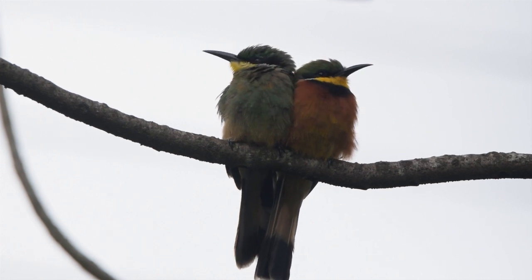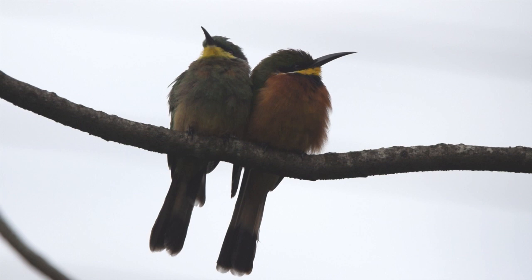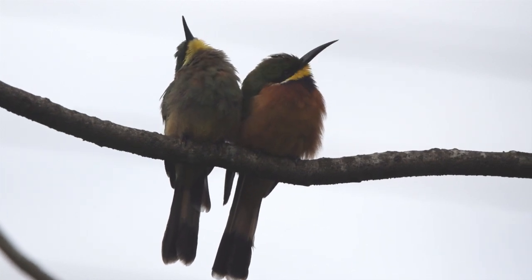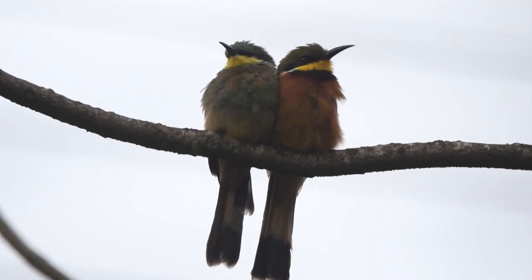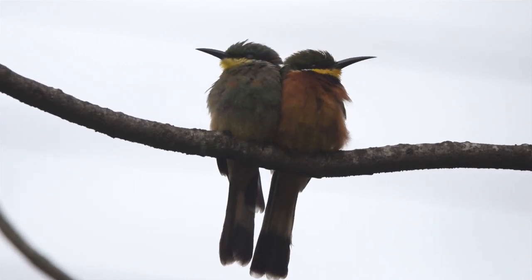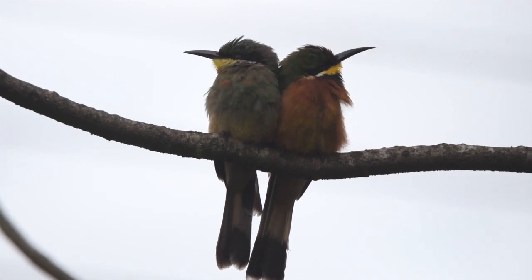When hunting, they sit like flycatchers and sally out when they spot a bee or a wasp, take them while on the wing, go back to the perch on the branch, beat them, remove the sting, and swallow them.